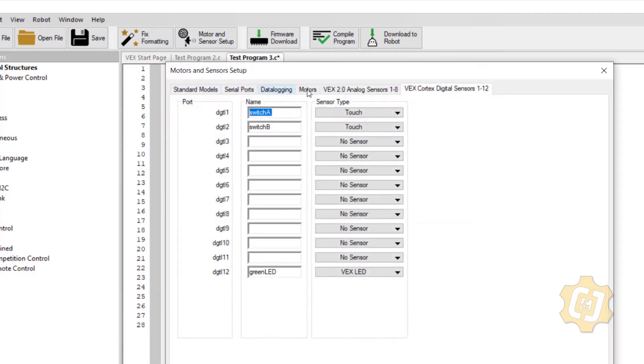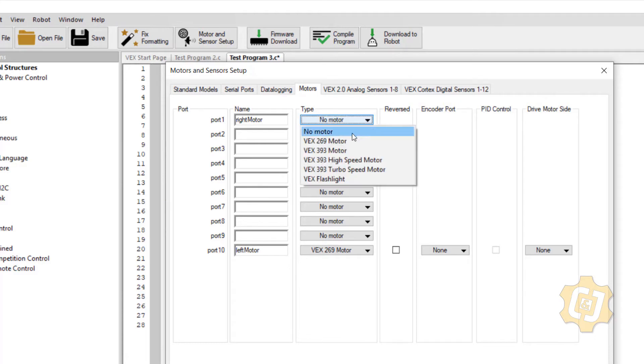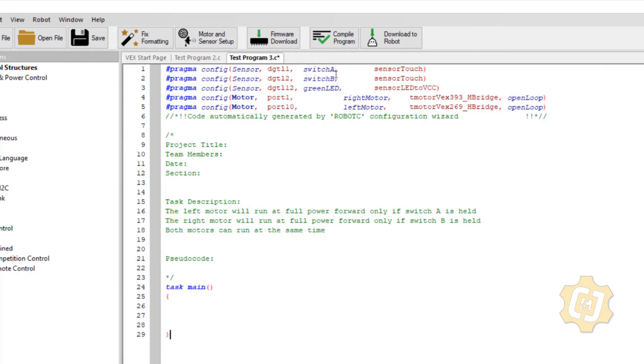The first thing you need to do is go into motors and sensor setup and add another motor. So now we have two switches, we still have the LED which we're not going to use right now, and we have the two motors.